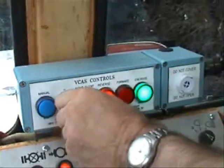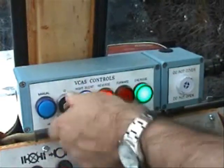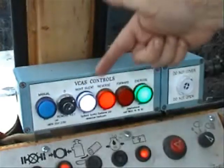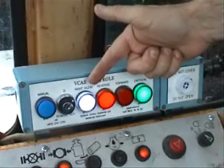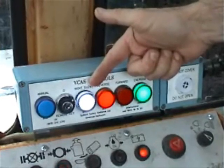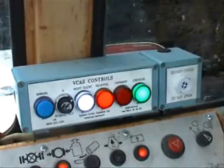By switching the key to the right-hand position, Night Silent mode is selected. Here the audible warnings have been switched off but the braking effect of VCAS is retained. This mode is designed for use in noise-sensitive areas during night-time working.